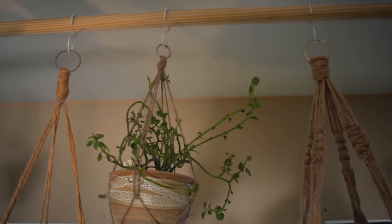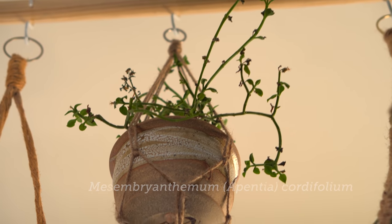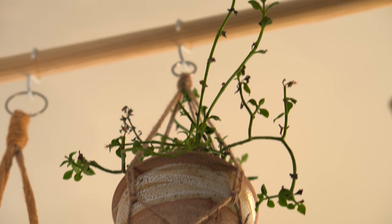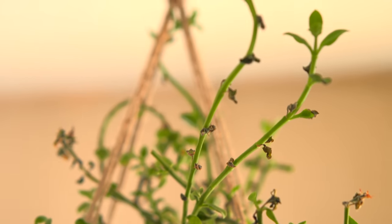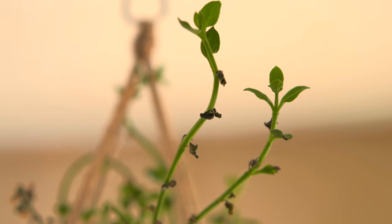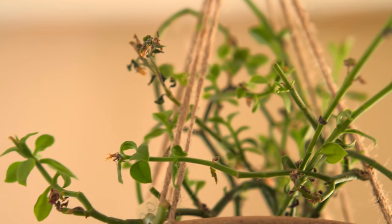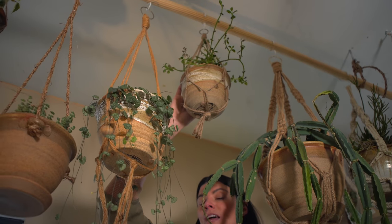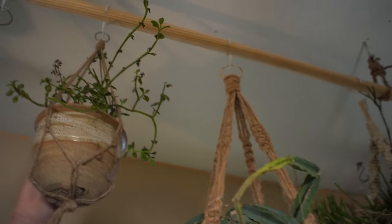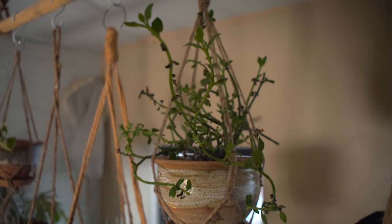This one is Appentia cortifolium, a new one I'm trialing. It does seem to be a good high-light plant, but I noticed mine is already starting to get a little dry. I'm not sure if that's because it's getting too much light or because of ineffective watering. I would recommend this as more of a high-light plant rather than something growing in lower to medium light.